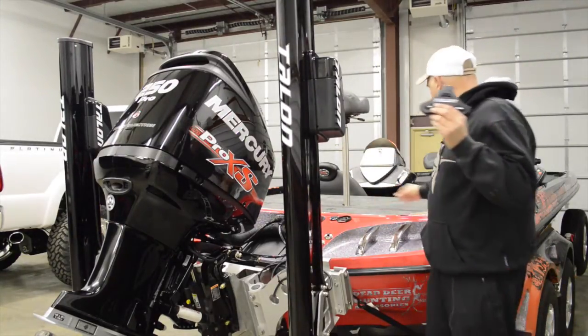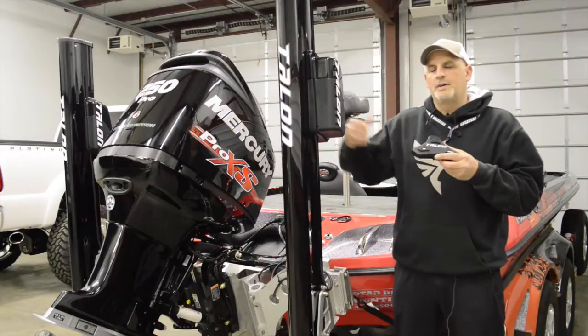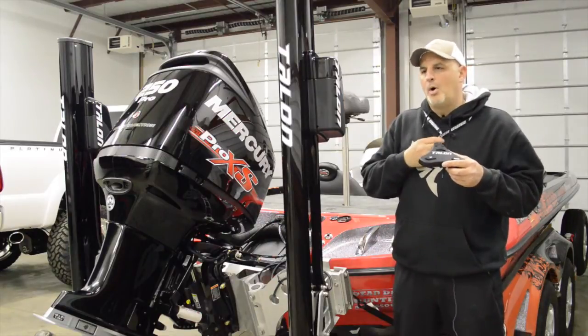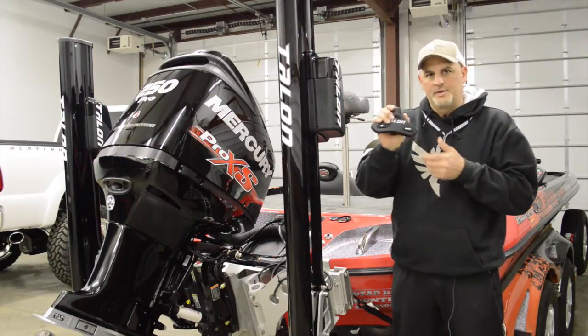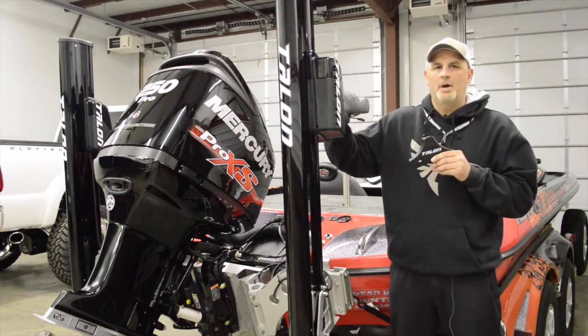We're also going to have the Talon wireless foot switch in here, which will be nice because we'll have this up in the front. So at any given time, if I don't happen to have the remote on my lanyard, I can just step on this switch. So this one is the same premise — you use the up button to learn it.